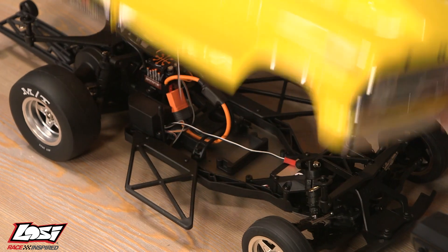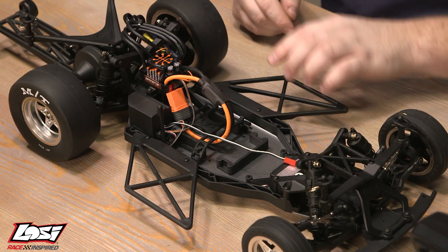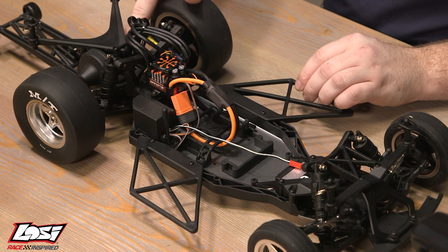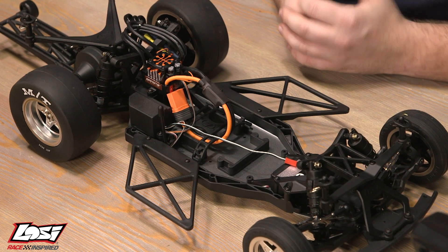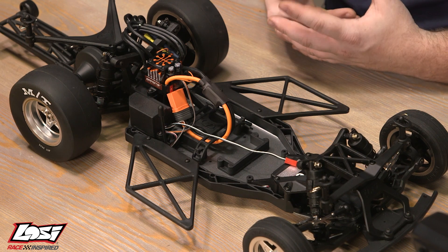With the model itself, you do want to be mindful of your electronics, whether that is your ESC, your motor, or even possibly your battery. After you are all done running this model, there is a good chance that it might be warm or even hot to the touch.